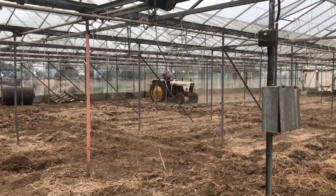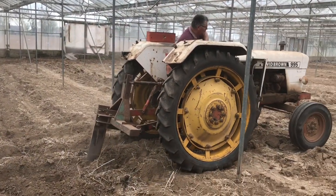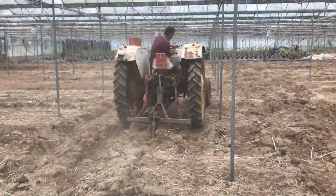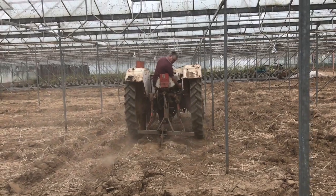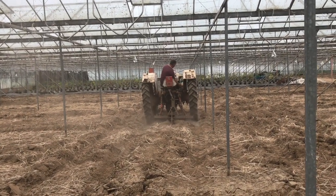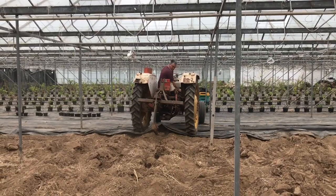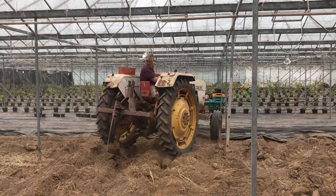It's not easy working with the tractor here in the glass house, but Chris is doing a good job. With the metal posts and the bars that go across, he has to drive the tractor in a way that he doesn't touch any post, while also getting close enough to the posts to bust the soil up. It is a challenge, but hopefully we won't have to do this every year.